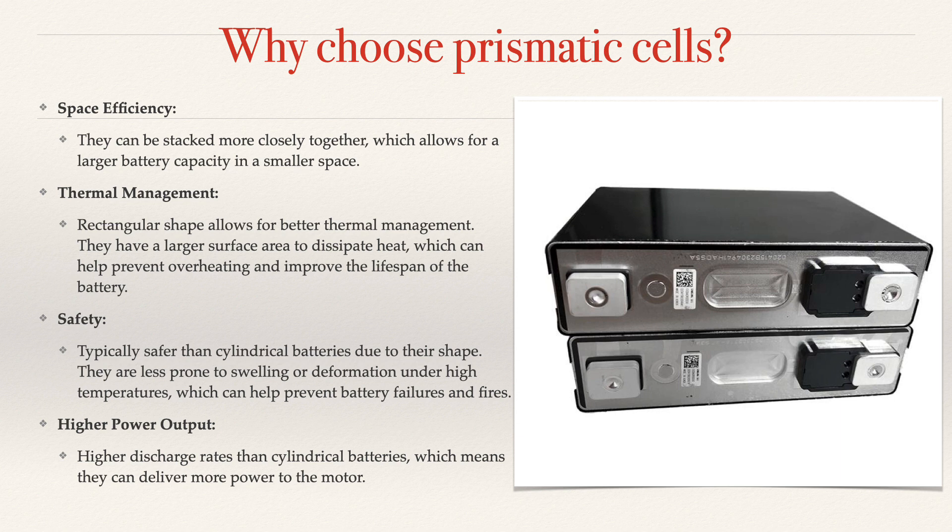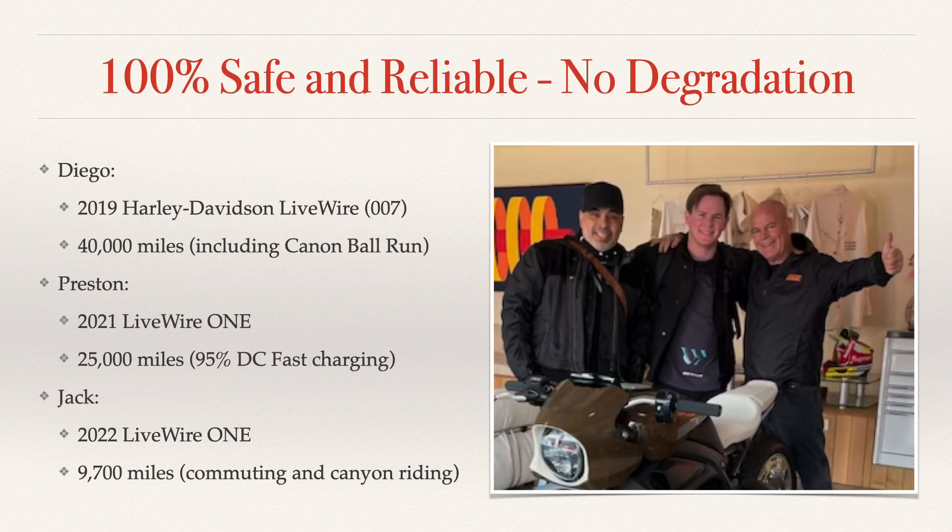Then safety: typically, cylindrical batteries, due to their shape, are more prone to swelling and deformation than a prismatic battery, which helps prevent battery failures and fires. And the prismatic battery also has higher output — a higher discharge rate than cylindrical batteries — which means it can deliver more power to the motor. The Livewire battery pack is 100% safe and reliable with no degradation.